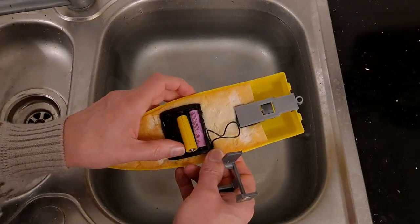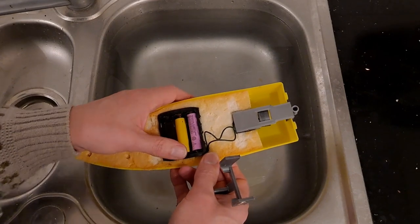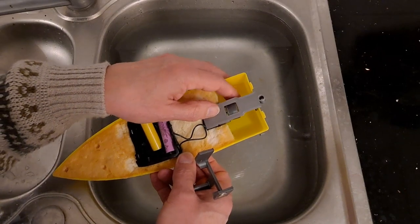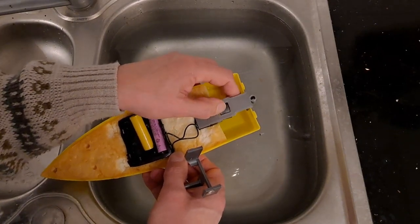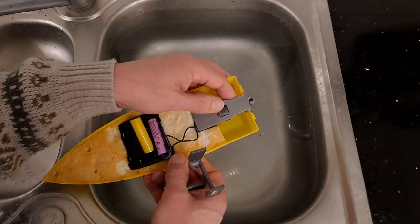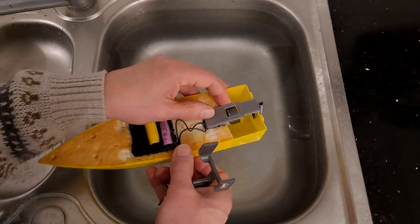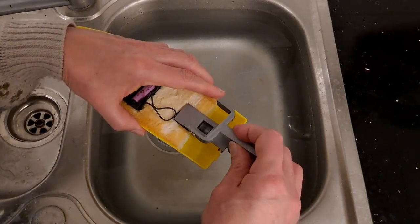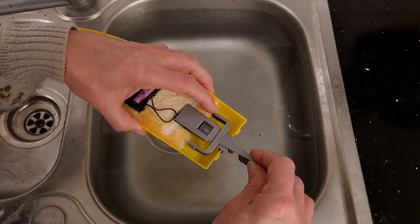I've just adjusted the motor position — what happens now? Right, it's still struggling. Well, it's an interesting theory, but so far it's a fail.